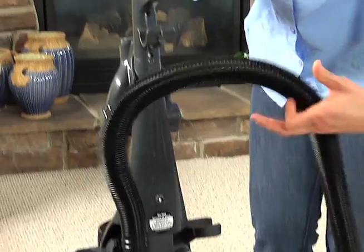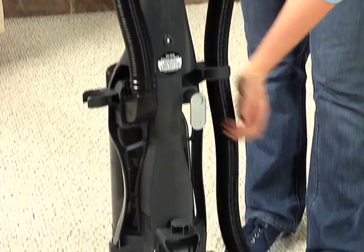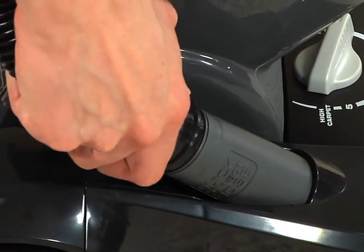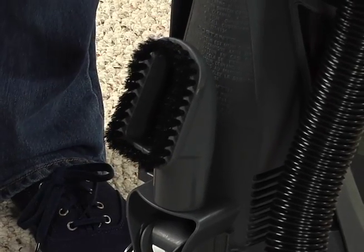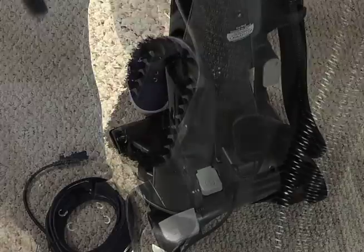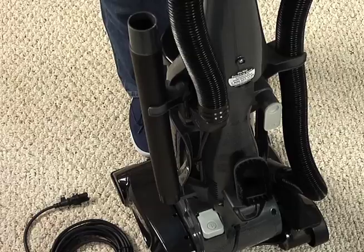Wrap the hose clockwise over the hose caddy and insert the hose end into the hose connection. Put the dusting brush on the storage post on the back with the bristles facing out. Store the combination extension wand and crevice tool onto the side of the cleaner.